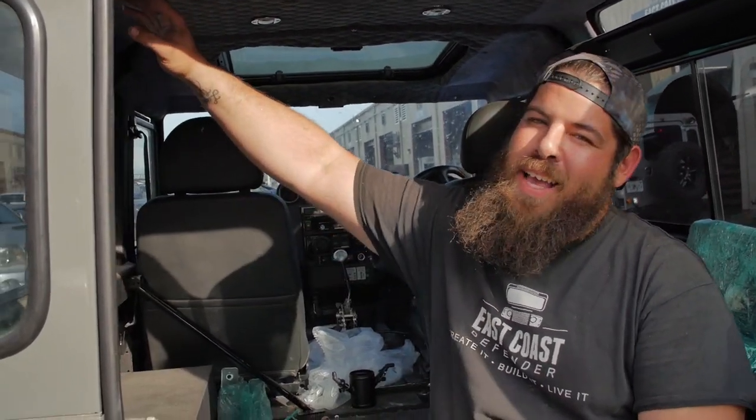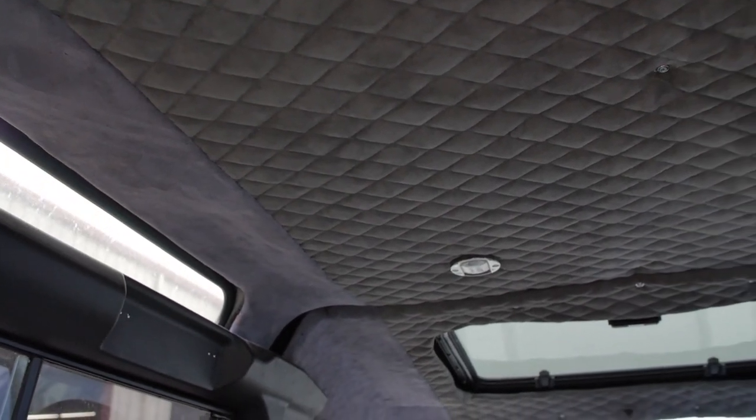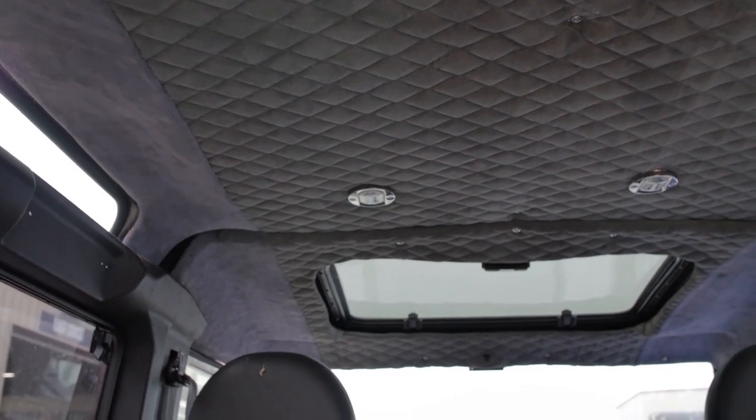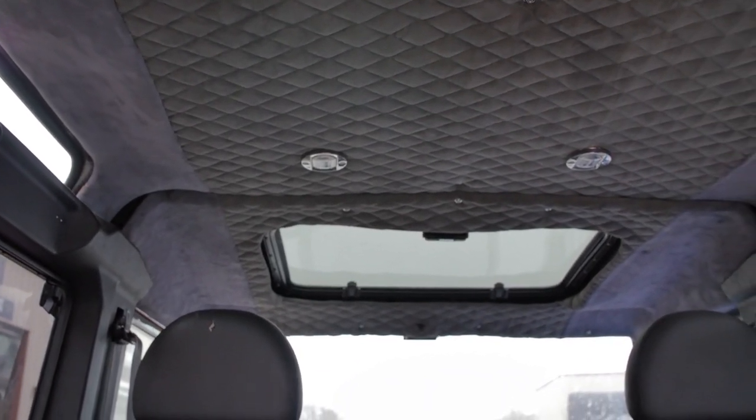Now looking at the interior of this truck — when I see this headliner, I instantly want to rip it out because it doesn't fit correctly. Above, these alpine glasses are a big focus for Sergey here at the shop, but these don't look oval like they should — they're sagging in some spots. He rejects them instantly and we have to redo them.